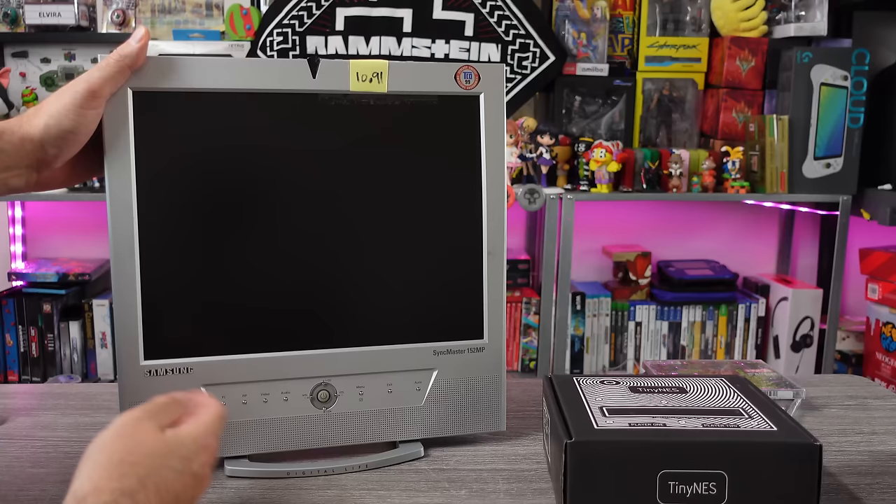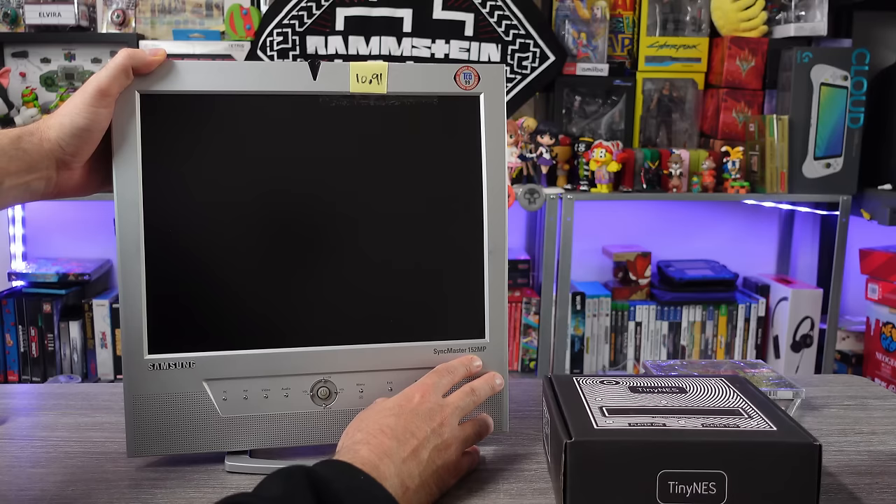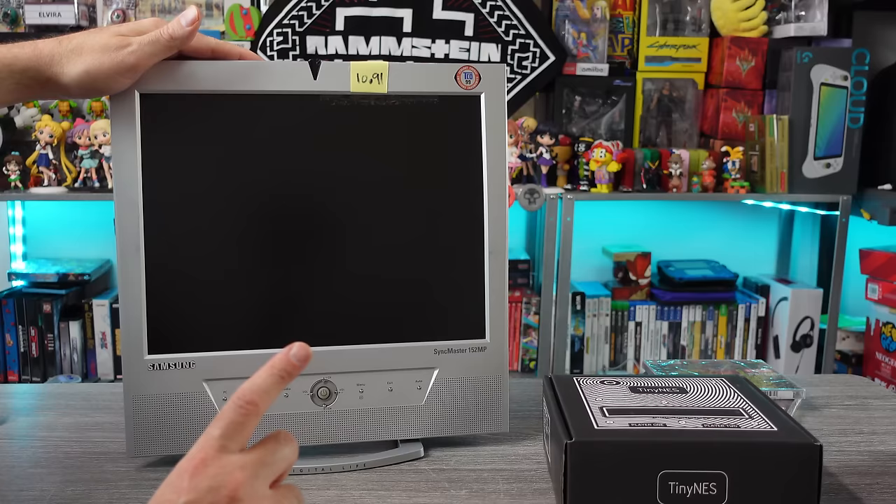We're gonna be checking out the Samsung SyncMaster 152MP. Now, I'm not a person who normally frequents thrift shops. I do go to the consignment antique stores every once in a while because you'll find some interesting stuff there.